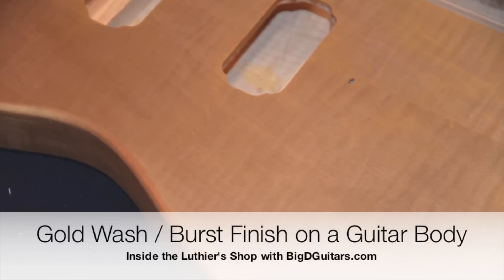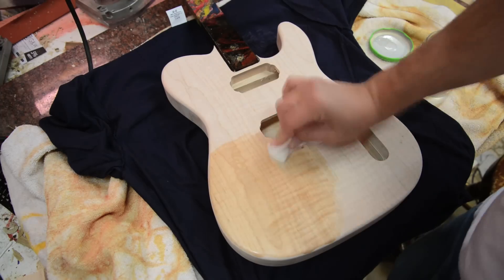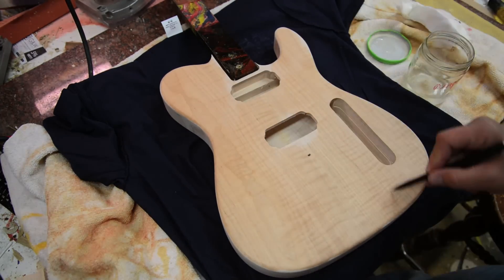I'm going to show you how to do a gold wash today. This is an eastern hard rock maple guitar body — just showing you the figure here.